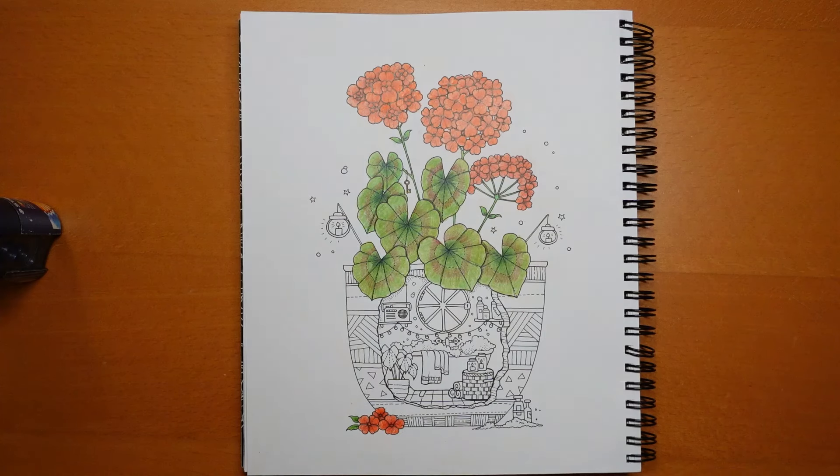Hi everyone, welcome to the next part in this video from the Weekly Planner. Happy Tuesday! Assuming you're watching this on Tuesday, of course. I've had to close the blind because the sun is coming in all over the desk and would cast a shadow across. I hope it's okay. Anyway, we're going to start with the pot — I'm just keen to get on because I'm really enjoying this page.